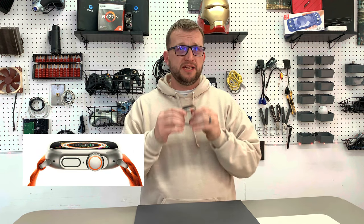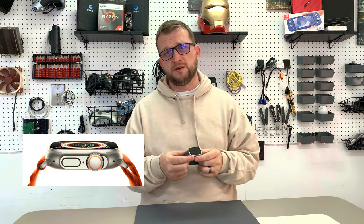This thing is tough, guys. It's made from a titanium body, and it has a super rugged and tough feel to it.